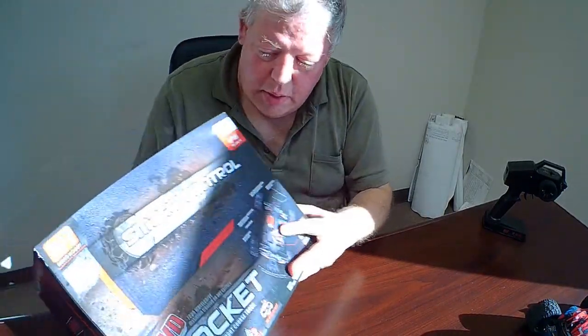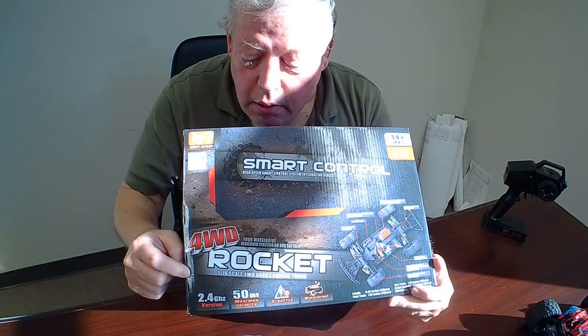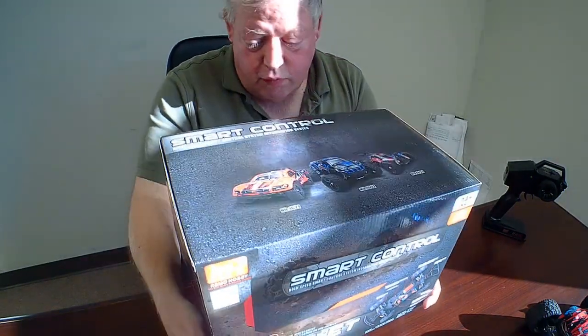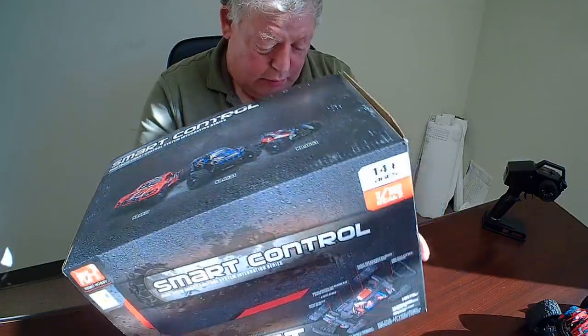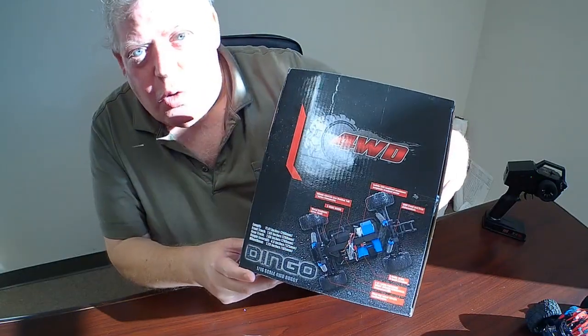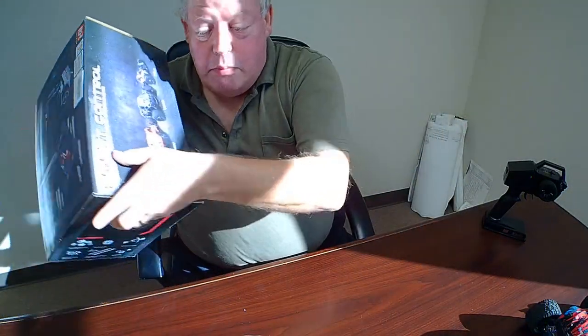Here's the box. They call it the 1:16 scale rocket — if you look all over the box, that's mostly how it's described. But down here they call it the Dingo. Now why is that important? Well, when I ordered this, the listing on Amazon just referred to it as a 1:16 scale car and did not give a name to it.